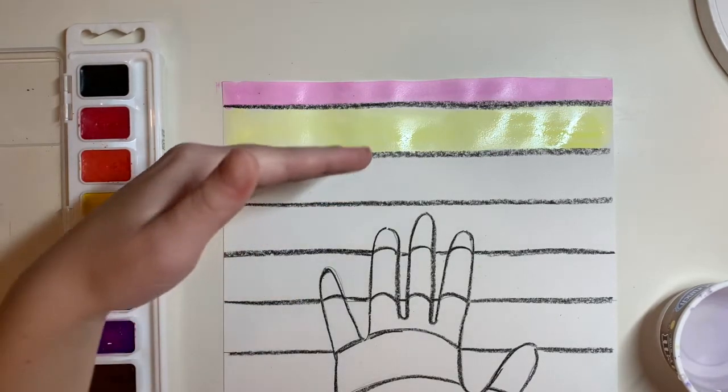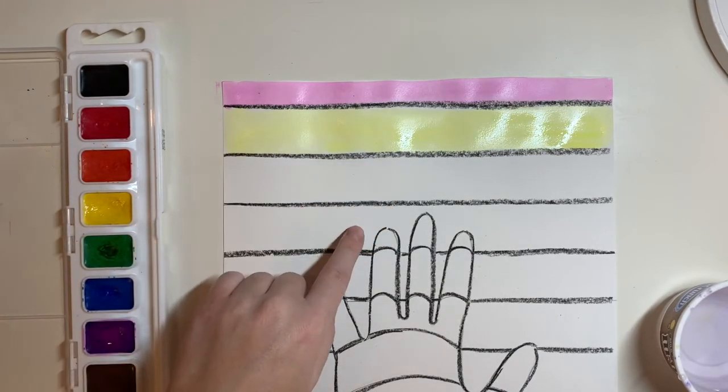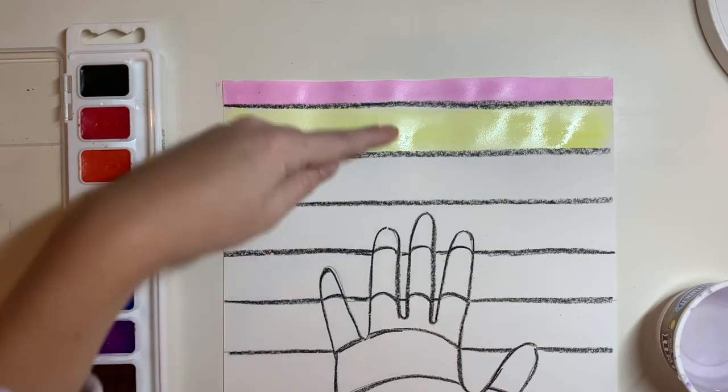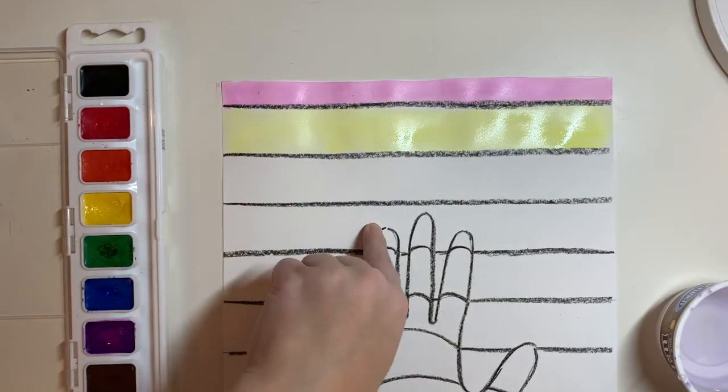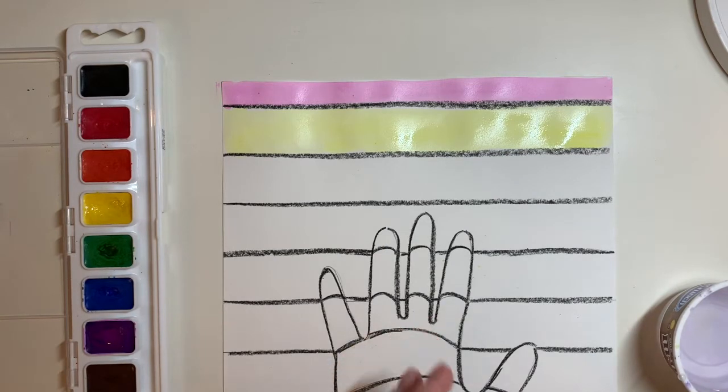You're going to keep alternating until you get to the hand — still doing violet, yellow, violet, yellow. Then we're going to stop and talk about how we're going to paint in the hand shape.